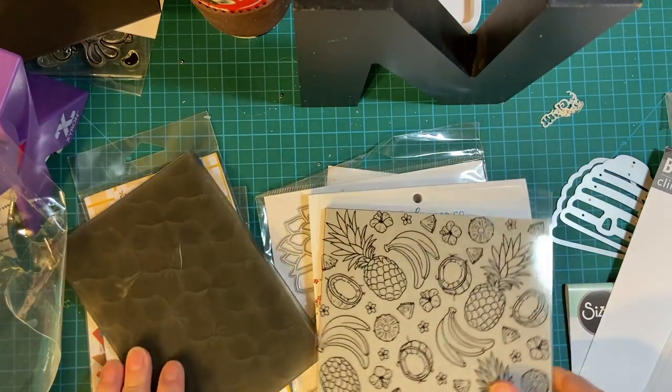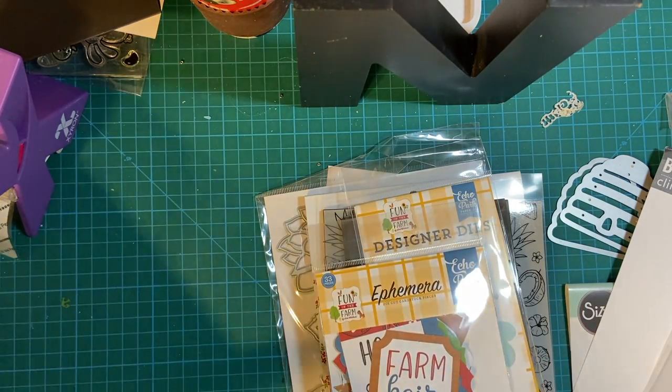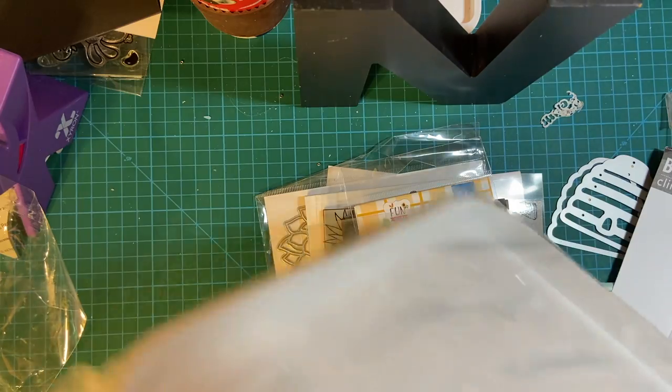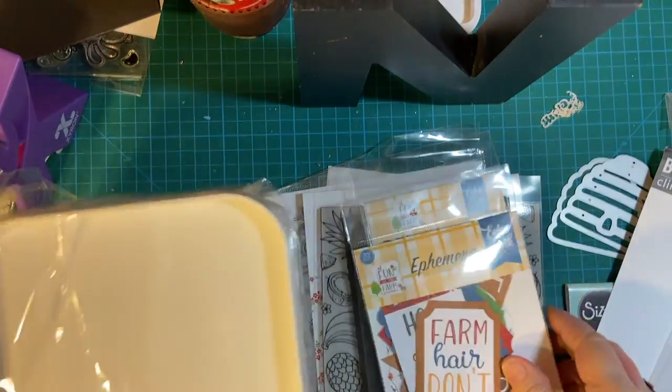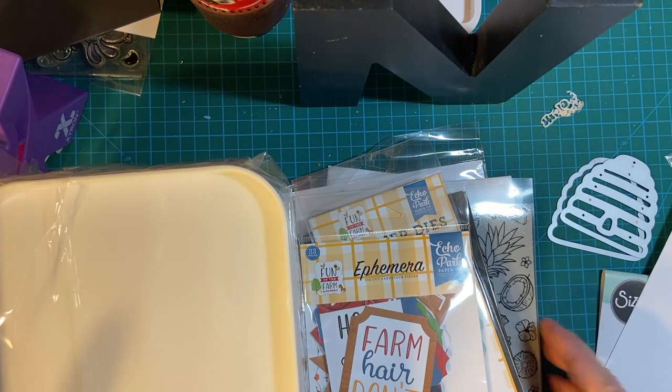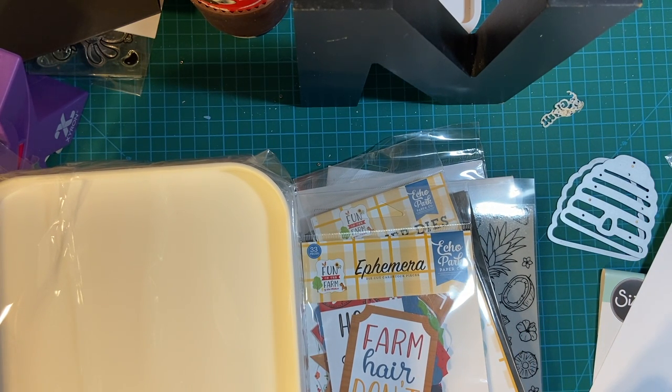There is my fun haul from Scrapbook.com. Please stay tuned to see all the fun things I make with this. Thank you for watching. Bye bye!